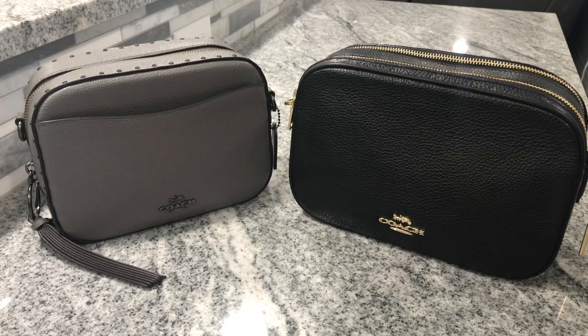Since they are very similar style bags — they're both camera style bags — you can obviously tell the difference in size: the Coach Jess Crossbody is larger than the camera bag. Today I wanted to go over the details and measurements, do a quick mod shots to show you what it looks like on the body, and at the end of the video I will be telling you which one is staying in my collection and which one has recently sold.